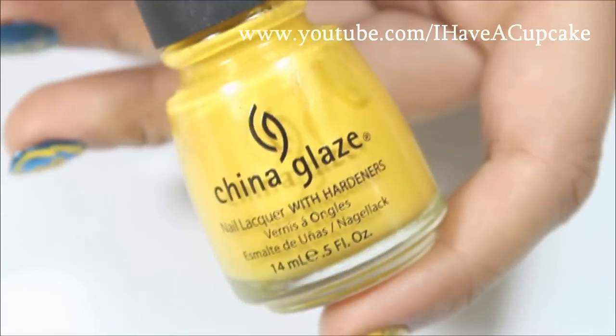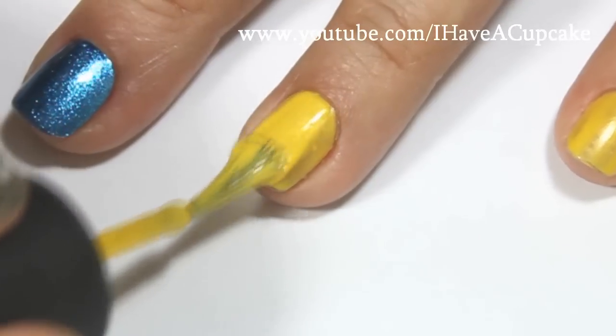With Solar Power by China Glaze, I will be doing two coats of that on the rest of my nails.